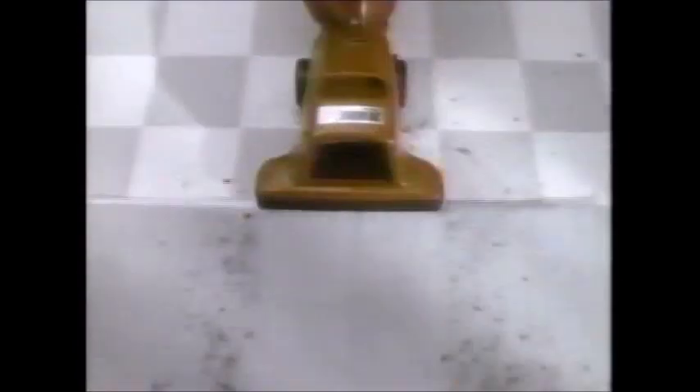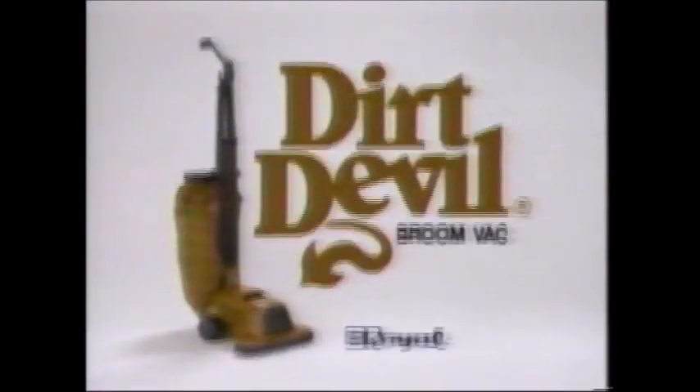Need a smaller upright for a small place? Get a Dirt Devil Broom Vac. Want a second vacuum upstairs? Get a Dirt Devil Broom Vac. It's the powerful upright that's small enough to use anywhere — because it's the Dirt Devil.